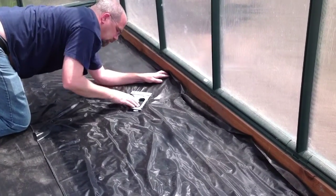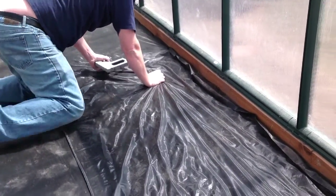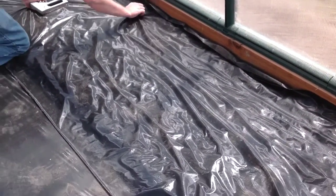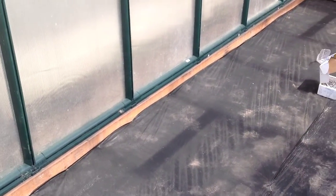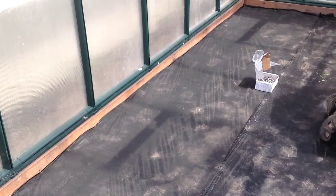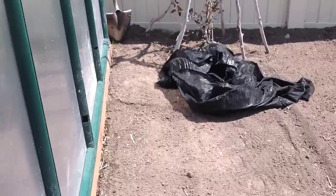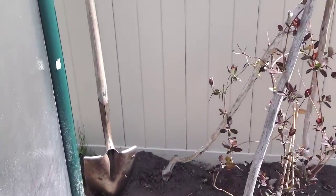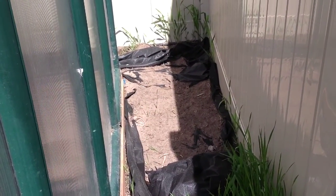We're putting down the weed barrier on the inside of the floor, and then we'll have to put something down on top of it, because black absorbs light and we want to reflect it. Hopefully this will keep most of the weeds out. I'm not terribly optimistic, because if you come out this way, you can see that I put some down back here a while ago and didn't finish it, and there is grass growing right through it.